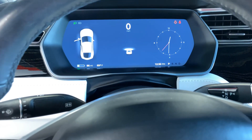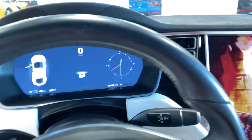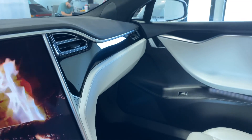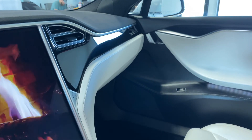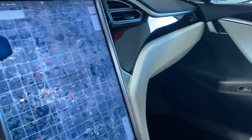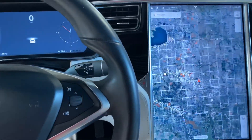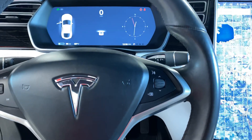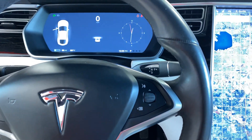There are a couple of little scuffs right here from people's rings and such when they go to put their hand over it. And then on the door seal, a few scuffs from shoes that didn't quite clean up. Seats are in great shape though, same thing with the armrest.